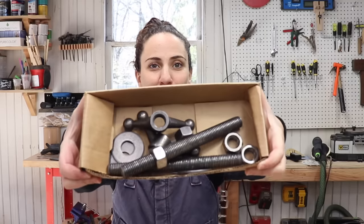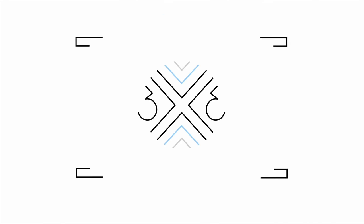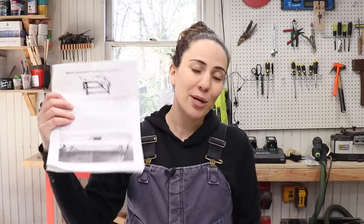Today I'm going to build a moxon vise using this kit that you can purchase for under $40. This kit comes with everything that you need to build a quality moxon vise. It also comes with a set of instructions, and the only thing that you need to provide yourself is some wood. You can use any kind of wood that you have, so I'm going to go look at my lumber stack and see what I have to work with.